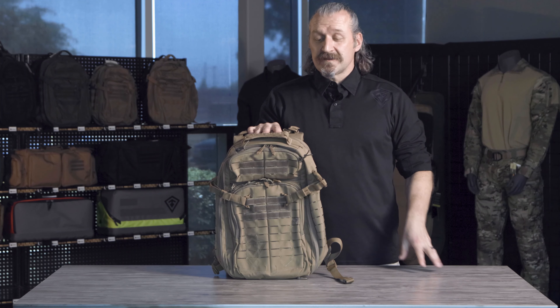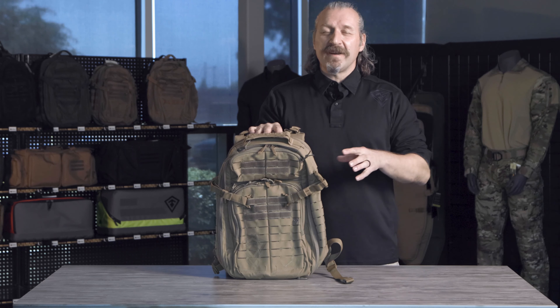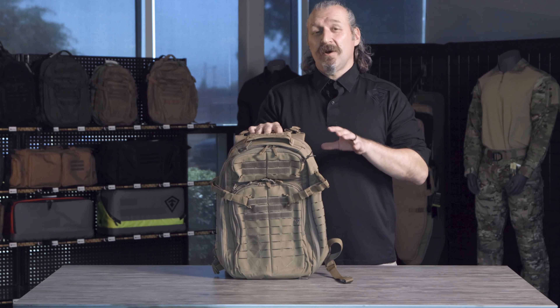Hi, Cory Nicoluk here with First Tactical. Today we're going to be talking about the Tactics Half Day Backpack, a very full-featured backpack giving you the absolute best in organization.